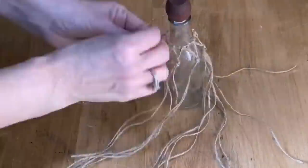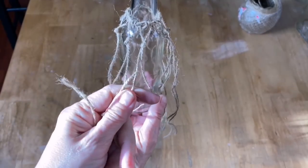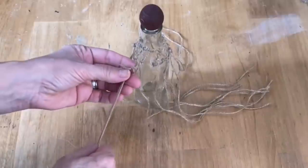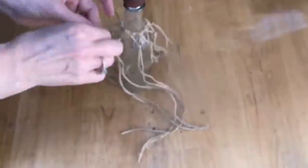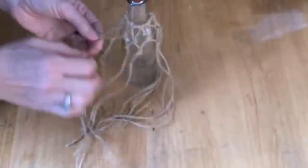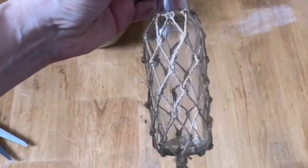Just keep going all around the bottle until the first row is completely done. Now create a triangle pattern by taking the two inside strings and tying knots all around that row. Keep repeating that pattern until you get to the very bottom of the bottle. This also works great on mason jars and wine bottles — give it a try on whatever glass bottles you have. Take all the twine at the bottom and tie it into a tassel.